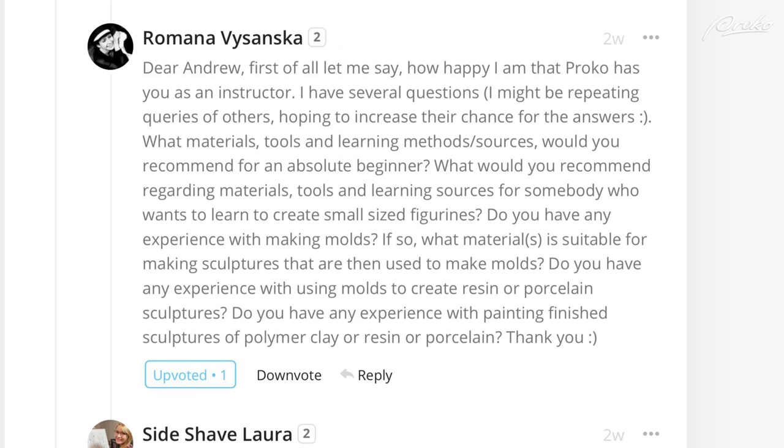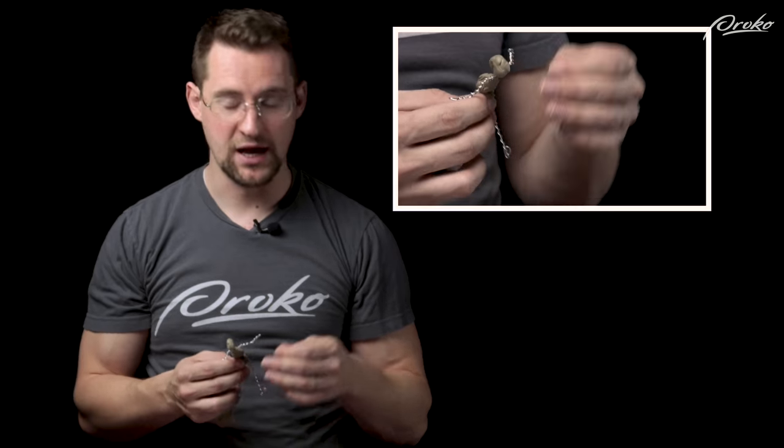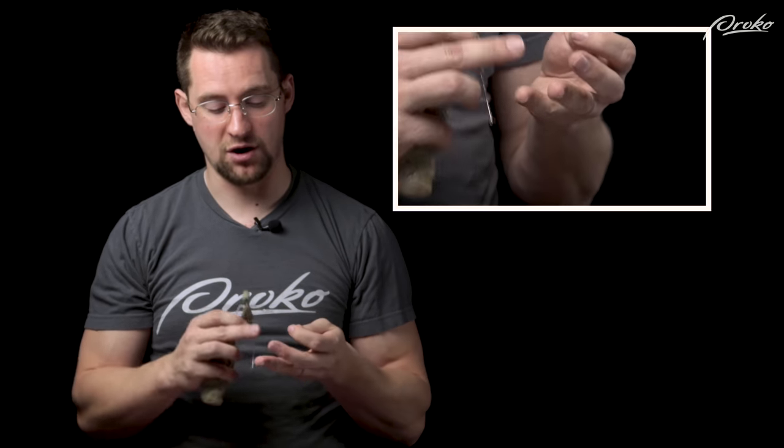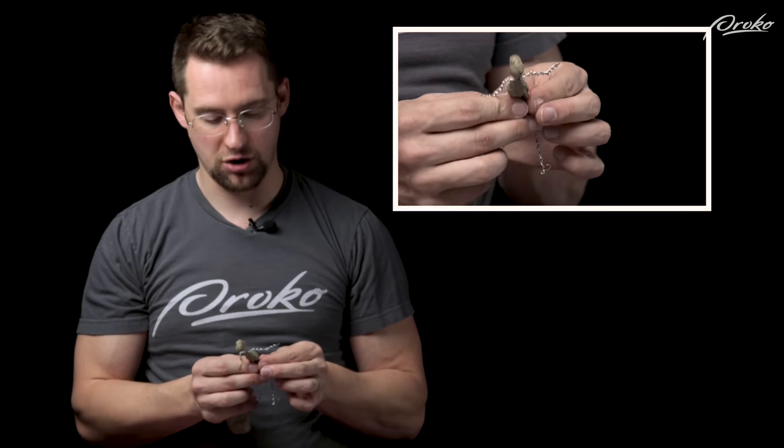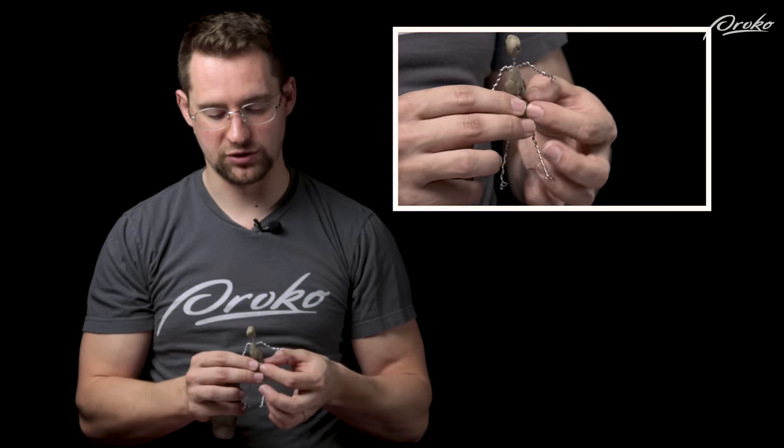Regarding mold making resources, I really recommend Eric Arneson on YouTube and also Brick in the Yard Mold Supply. Those are both really helpful.